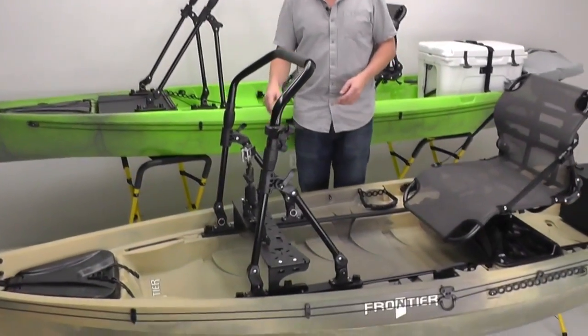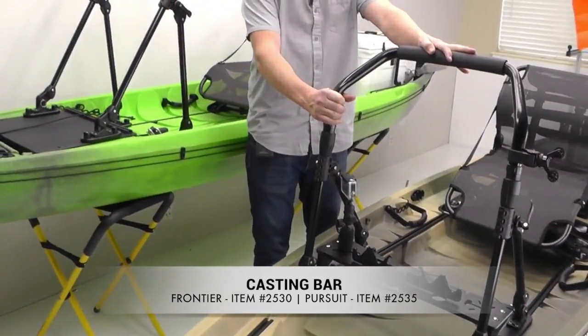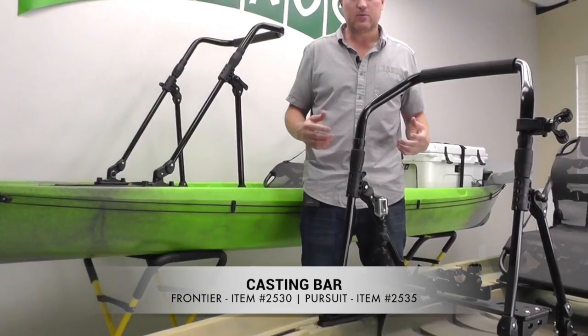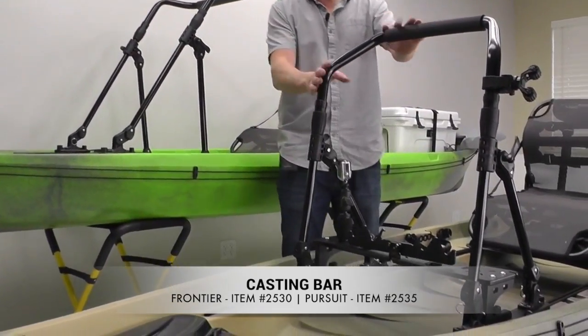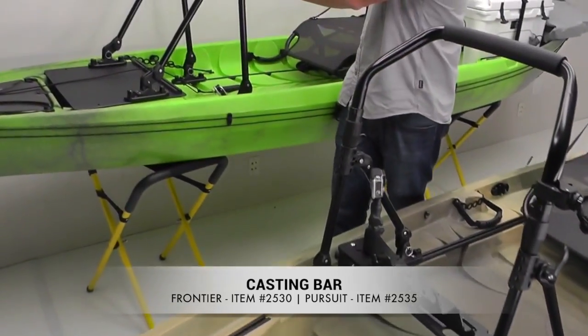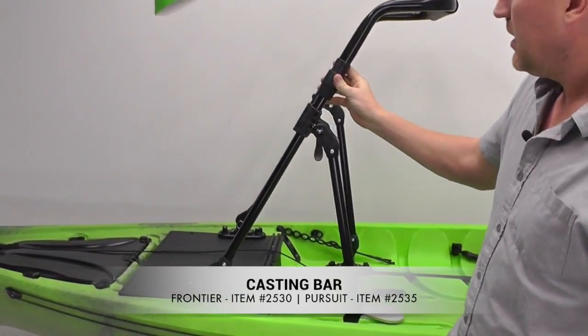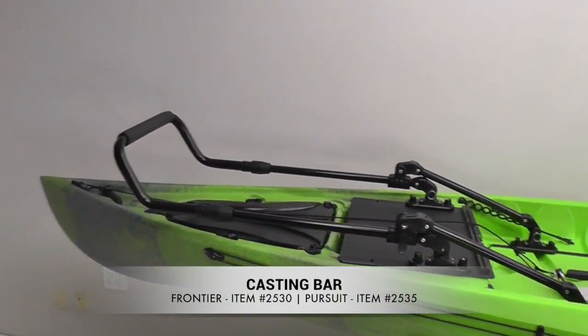So we're going to start up here. First off, we have the casting bars, which have long been a best-seller. They're really nice for both getting up, having something to hold onto while you're standing, and lean into while you're casting. We have the Frontier version and the Pursuit version. Both of them are adjustable in height via these collet locks, and they'll completely fold down to be out of the way.